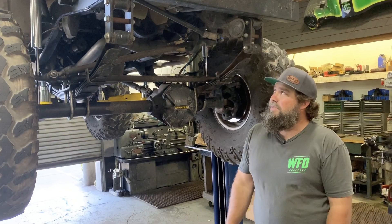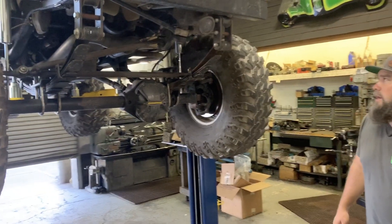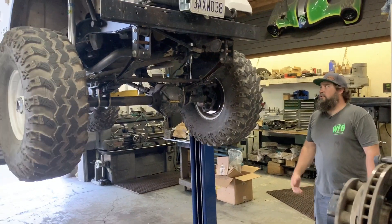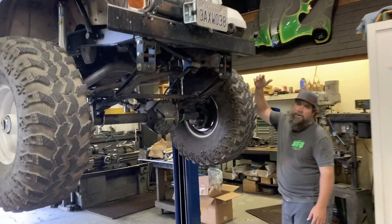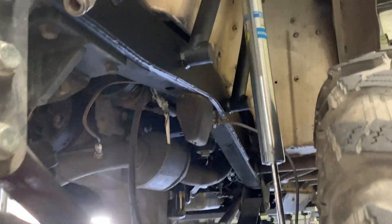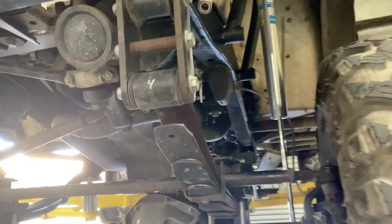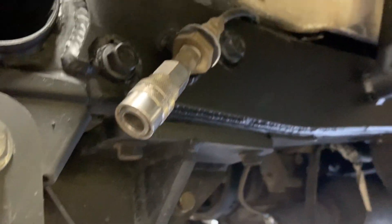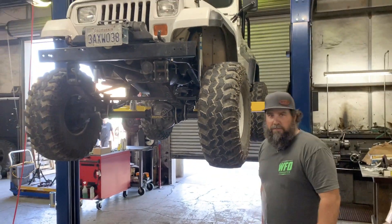Willie kept the shackles in the front — it's been working great, approximately 4,500 miles with no problems. Now, the reason it's back: when we built this, we welded the shock hoops right to the frame, he hit a big bump and they ripped off. So it came back and we put our YJ frame plates on and re-welded the shock hoops back on. If you're building a YJ, these frame plates are a great start.